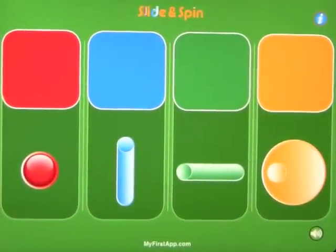This is another app by myfirstapp, and it's free at the time of this review. This is called Slide and Spin. Everything on the screen is exactly the entire app, but this is a good way to introduce your children to the iPad.